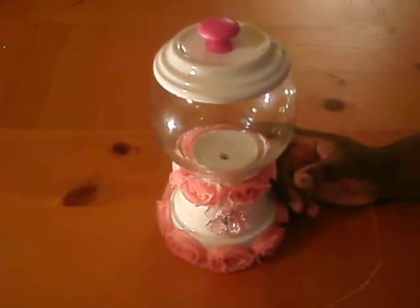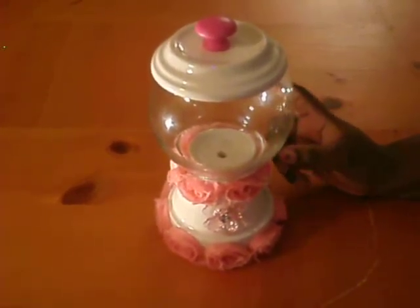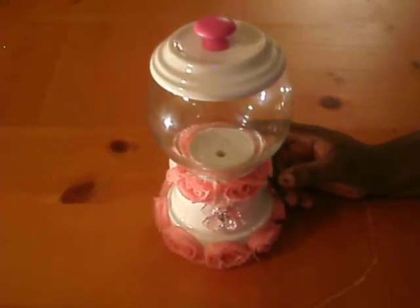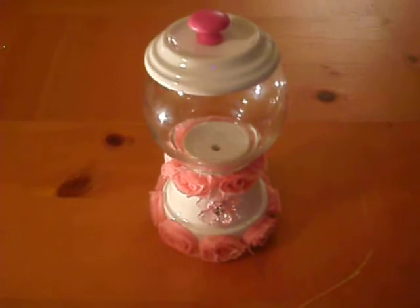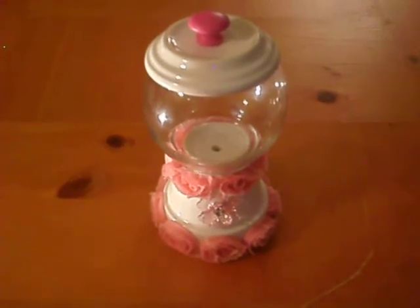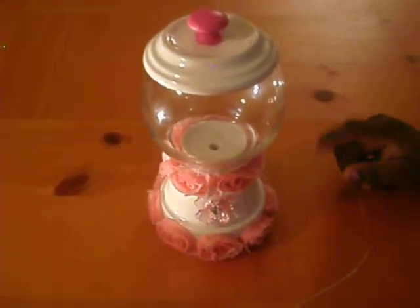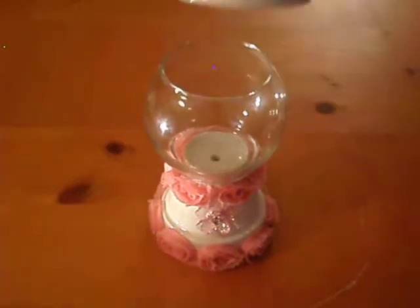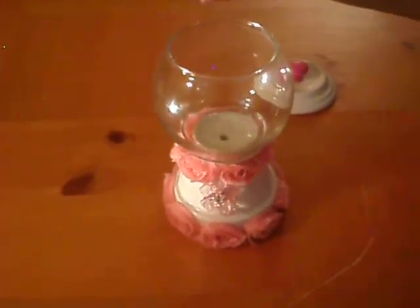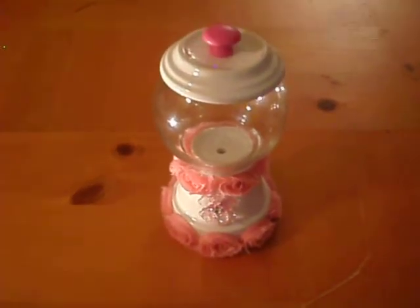I used the E6000 glue to adhere the terracotta pot and the glass globe. But I suggest you wait for 48 hours or so, so all the E6000 glue can evaporate. So the smell will evaporate and you don't have to worry about that smell. After that, I took the terracotta pot and the glass globe and just washed inside — just to make sure there was no after-smell of the E6000 glue. This way you could put your candy in and it's safe for you to use.